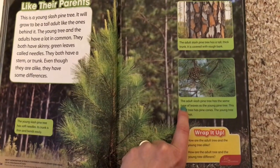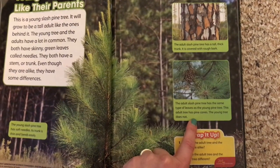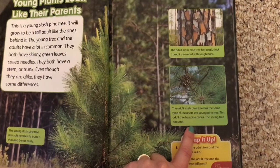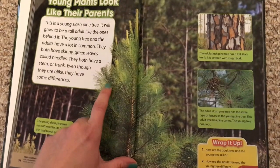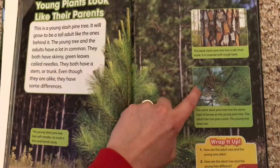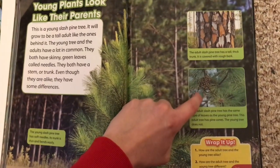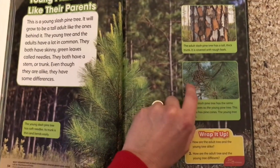The adult slash pine tree has the same type of leaves as the young pine tree. This adult tree has pine cones. The young tree does not. Here it is — this is something that's different about the two of them. They have the same needles. However, the pine cone only grows on the adult tree. That's because the pine cone is what holds the seeds, and only the adult plants have the seeds.